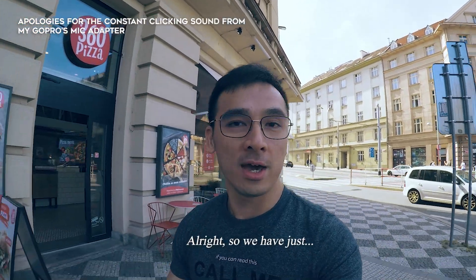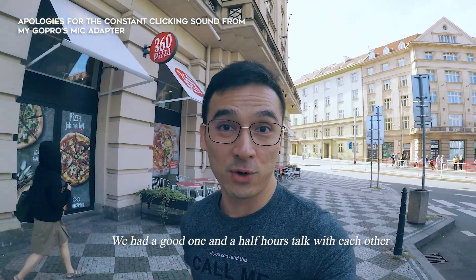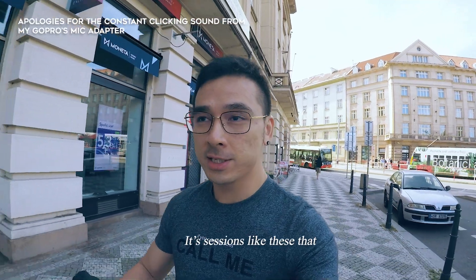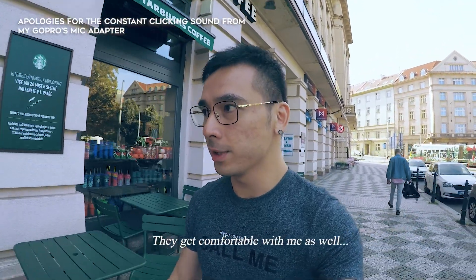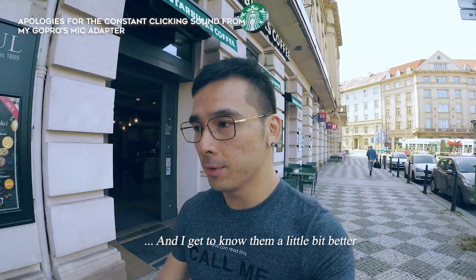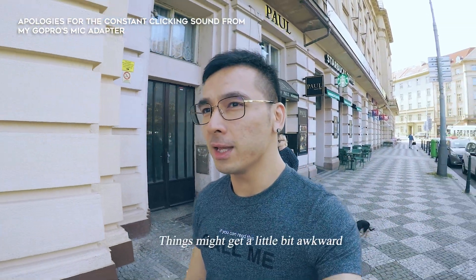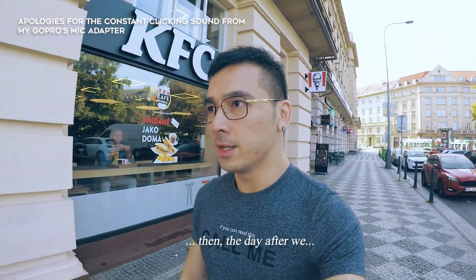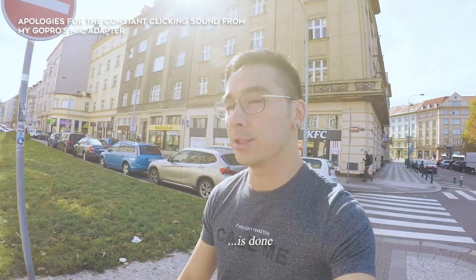We've just finished meeting with our client — we had a good one-and-a-half-hour talk. I love to bond with my clients in sessions like this; it brings warmth out from each other. They get comfortable with me and I get to know them better. Instead of just meeting on the day of the shoot, things can get a little awkward — it's just human nature that after talking together, the day after we become much closer.